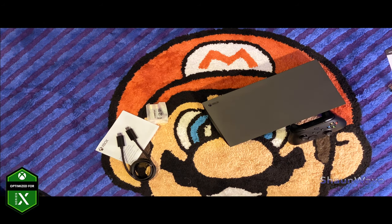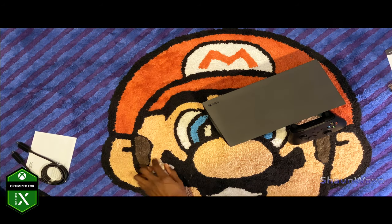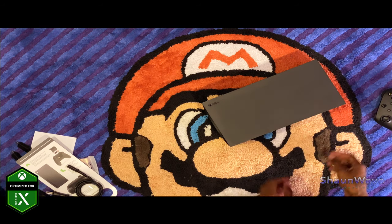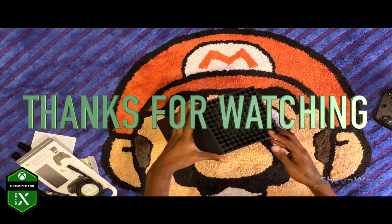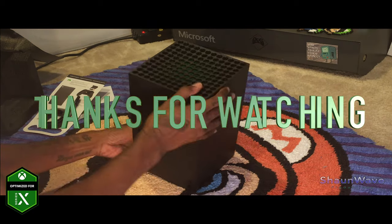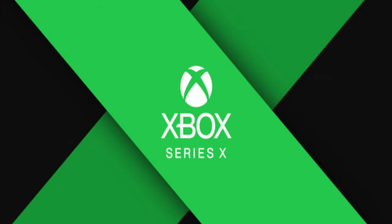Yeah, that looks slick. I'm going to hook it up and then later on we'll get some 4K video footage on a 4K capture card. Thanks for watching!